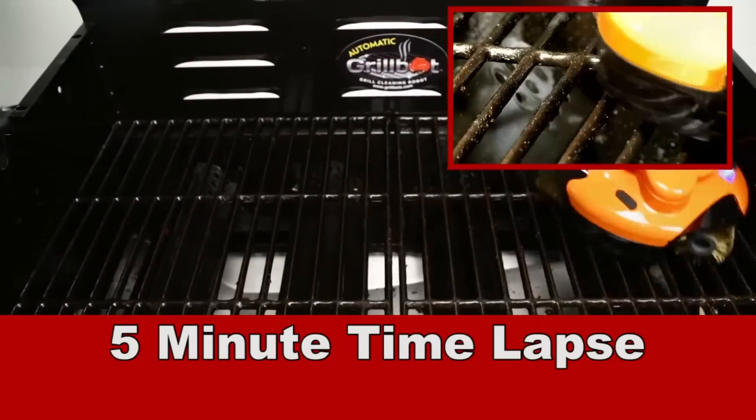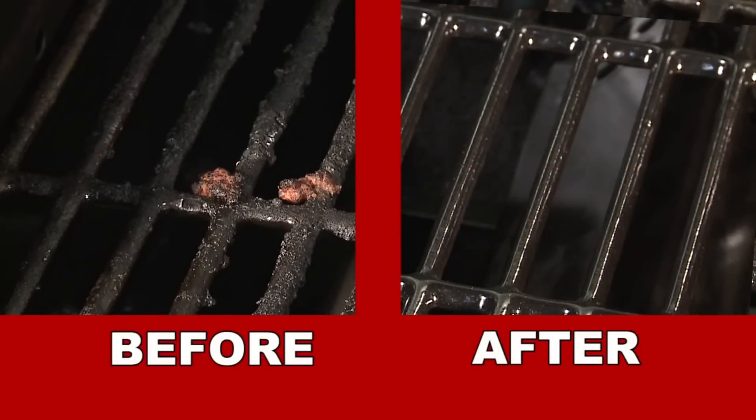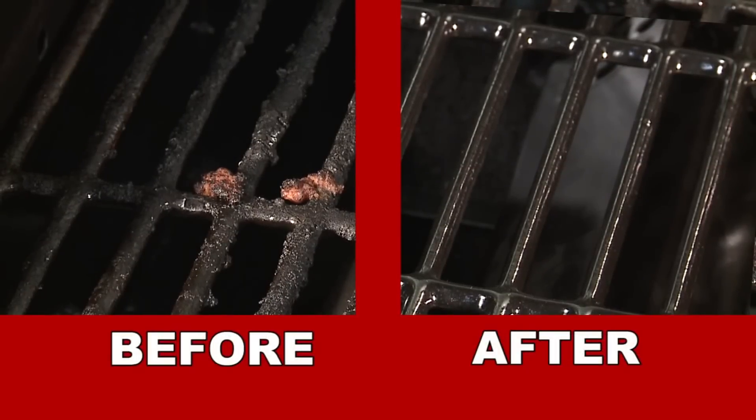GrillBot has special technology that allows it to roam independently around your grill surface, giving it a deep clean in minutes while you get back to the party.